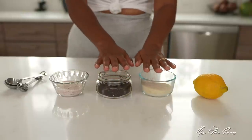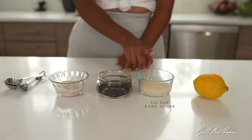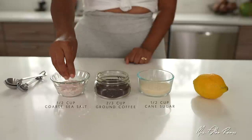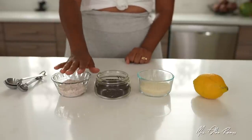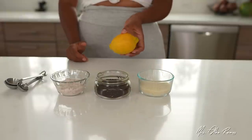These two are going to be the base of our two scrubs, and these are all ingredients you probably have in your kitchen already. Here I have half a cup of sugar, two thirds of a cup of ground coffee, and about half a cup of coarse sea salt. You could also use Celtic sea salt, which works great in this recipe too — I'm just using kosher pink sea salt, which is what I have on hand. You're also going to need a lemon because we'll be using a couple tablespoons of lemon juice in our sugar scrub.